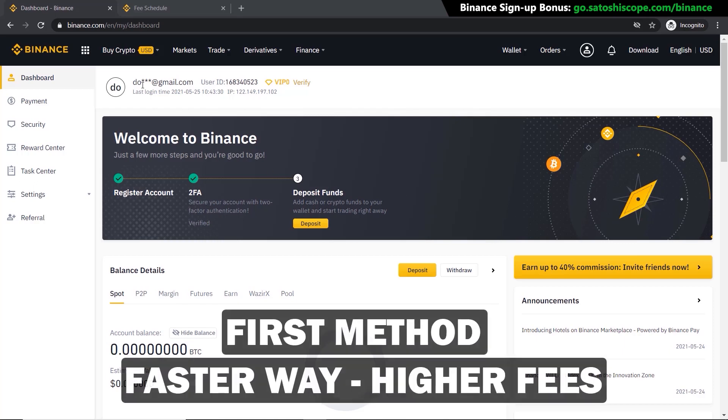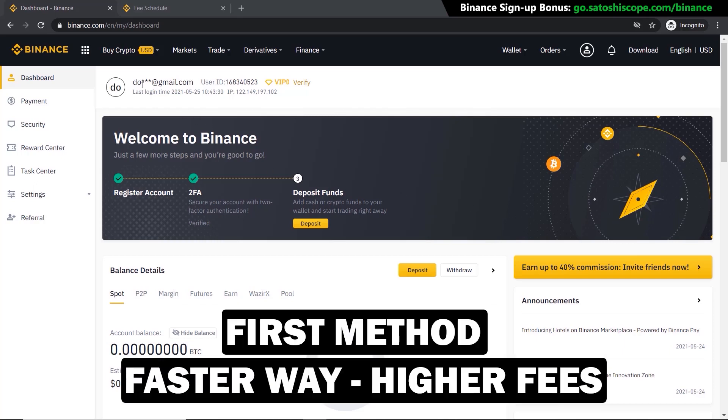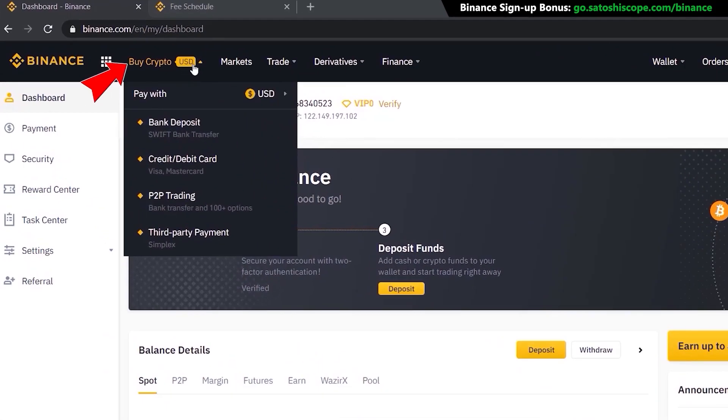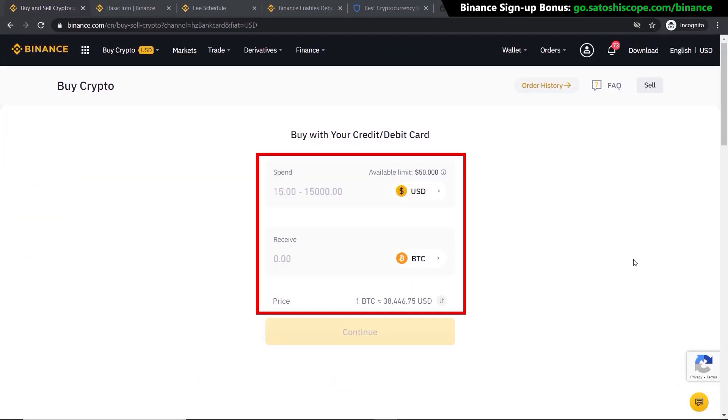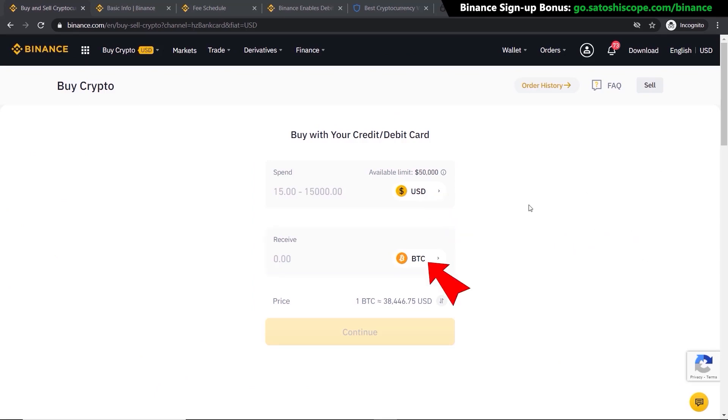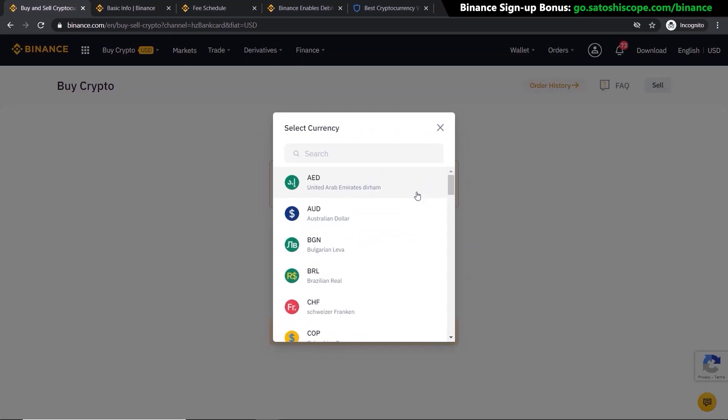The first way — the faster method — is using your debit or credit card. You can do this by going to 'Buy Crypto' and clicking on 'Credit/Debit Card,' which will take you to a page where you can choose the currency you want to spend and the currency you want to buy. In this example, I'm using US dollars and buying Bitcoin, but if you want to change any of the assets, just click and choose the one you want.